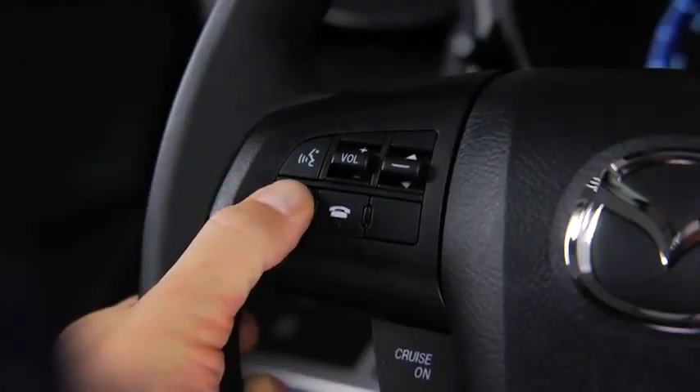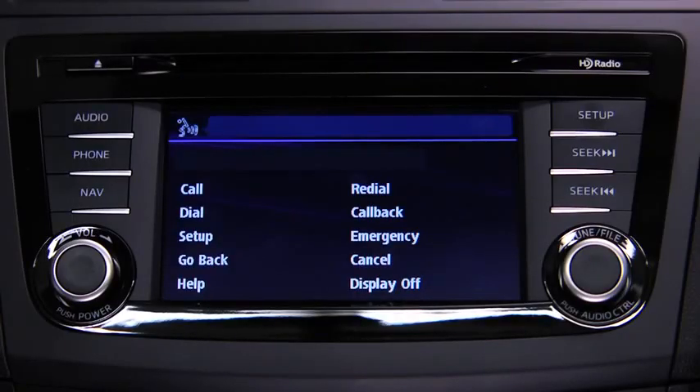To make a call, press and release the Pickup button. Available options are Call, Dial, Redial, Call Back, Setup, or Emergency.